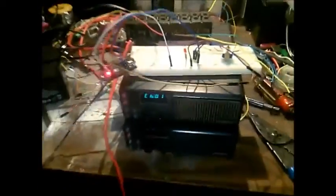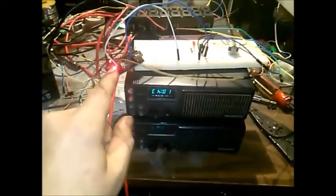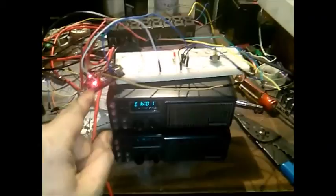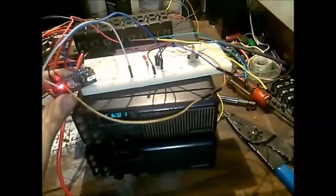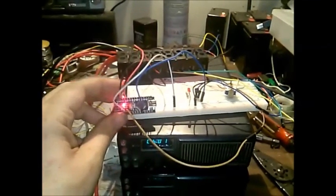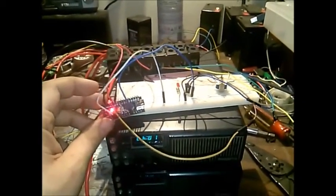I have a link in the description below to the guy who helped me with this Arduino program — he actually wrote the program. He's got a demonstration video of the same deal, only he's using an Uno. I'm using a Nano for size purposes, and this is all prototypical.